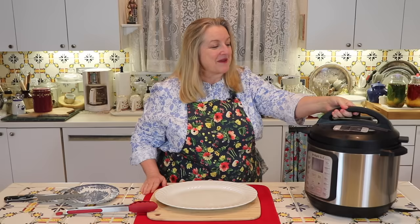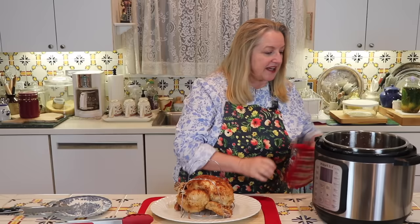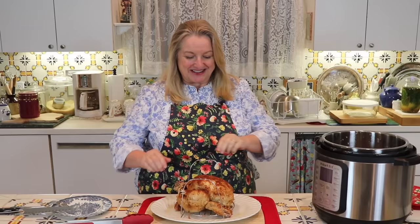The chicken cooked for 34 minutes and now I'm ready to open it up and see how it came out. Oh, it looks glorious! There's also some beautiful broth in here from the two cups of water we added — it's very rich in color and I'm hoping it's going to be really flavorful. I'll take a picture so you can see the color of this broth. Now let's take the chicken off the rack, carve it, and give it a taste.